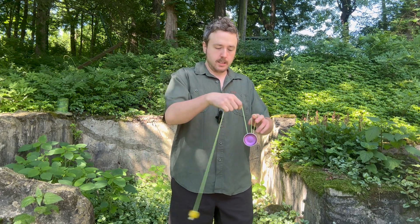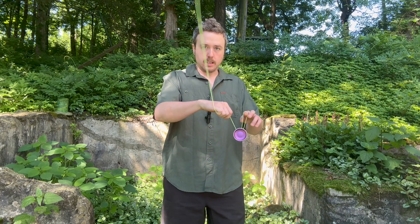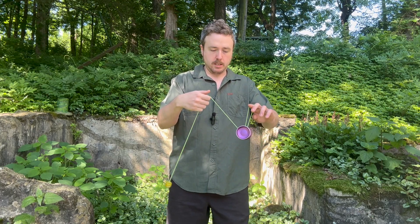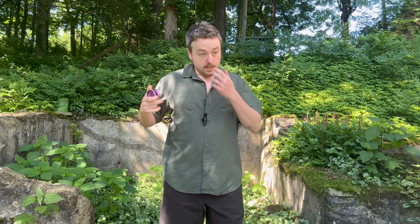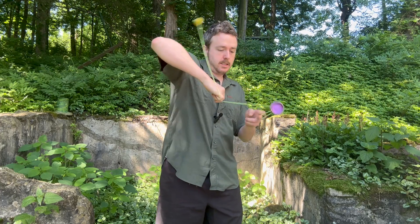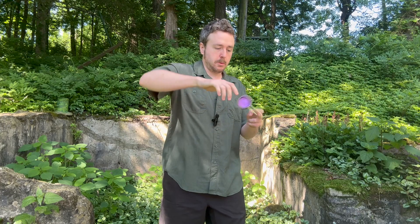You go too big, eFan's not going to work for you very well. You go too small, eFan's not going to work. You need to find that happy medium. You need to get comfortable with it. So that's something that comes with time. And then lastly, it teaches you rebounds once you get good at it. And everyone loves rebounds. Everyone wants to do them. They're the best.